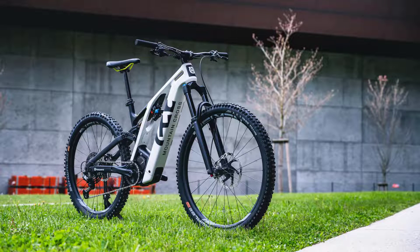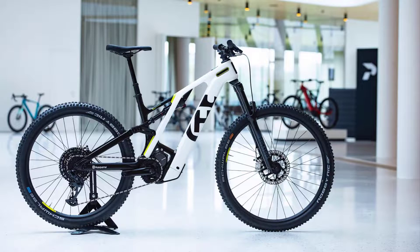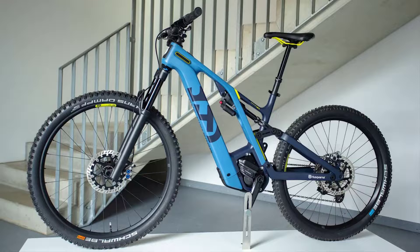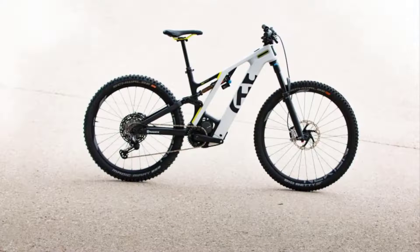The components featured on the bikes shown here don't correspond to the standard spec. The first production E-MTBs will be available for testing from September 2022, and they'll hit shop floors from the fourth quarter of this year.